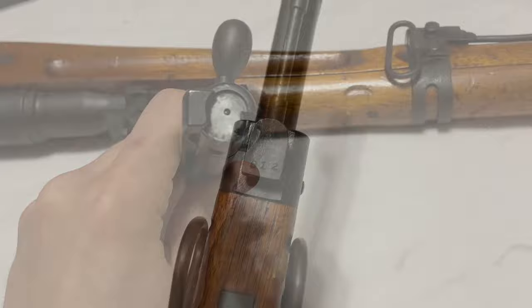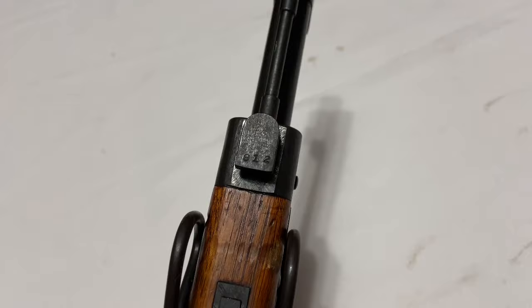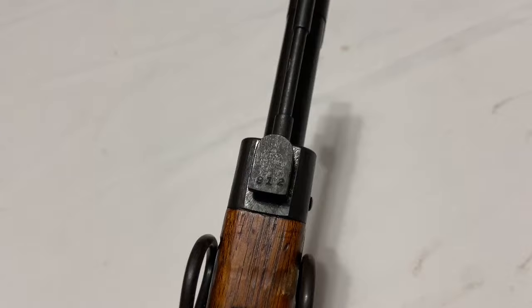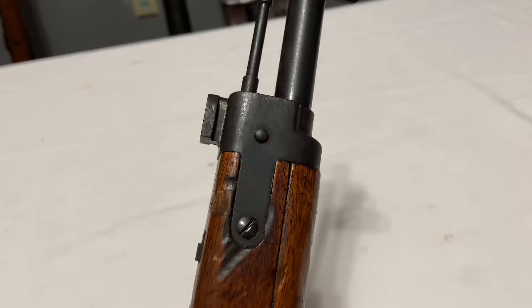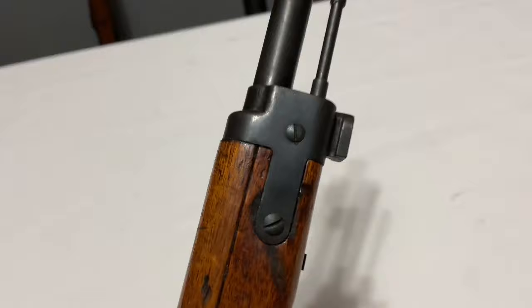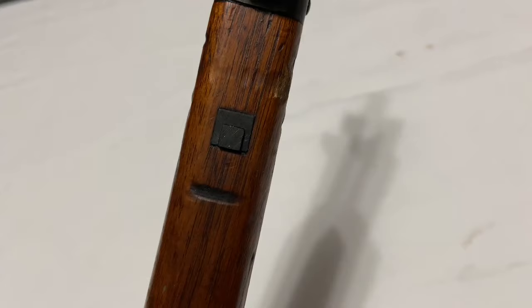The final serial number location on a zero series is on the bayonet lug — you've got the last three digits there. Nagoya kept this up until almost the beginning of the eighth series; once they switched to the front band welded in place on the later last-ditch rifles, this practice stopped — so it runs through series zero to roughly early series eight. Also worth noting, early Type 99 Nagoya rifles use a three-screw front band: one screw on one side and two on the other to hold it in place, with the two rear screws holding the cleaning rod retainer. They eventually switched to a two-screw style band starting in the fifth series when they adopted a new style of cleaning rod retention.